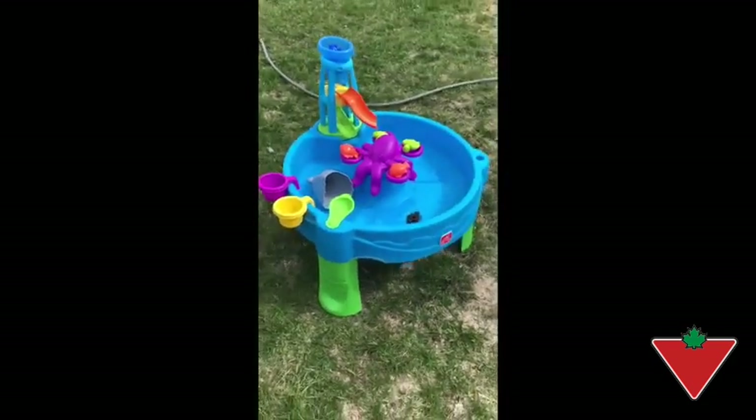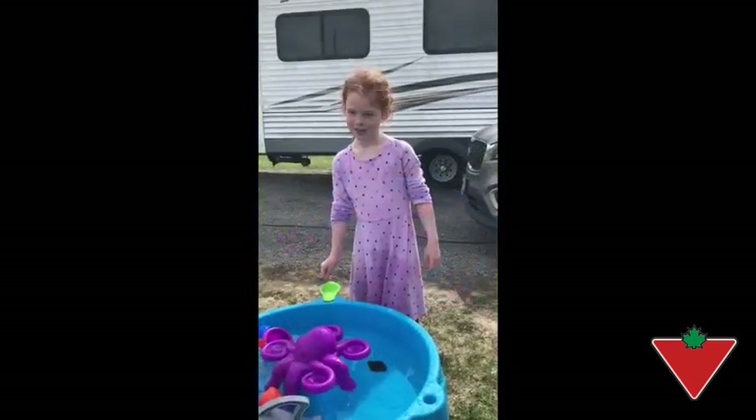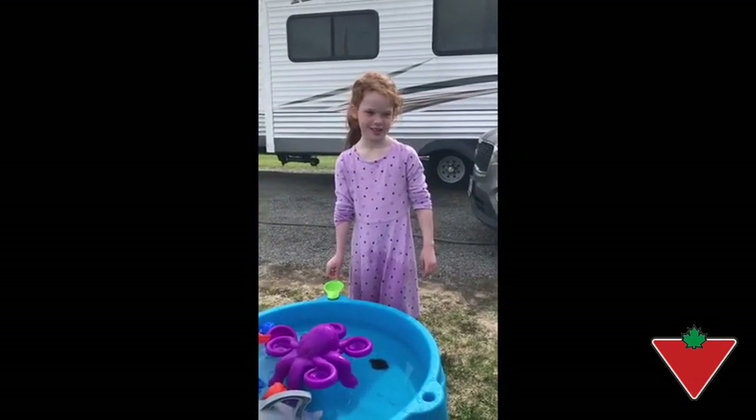So now we will fill it up with water and I will get the kids to come in and give it a test. This is Giammedez — she's 6 years old and she's going to be helping us do a quick test of this water table.